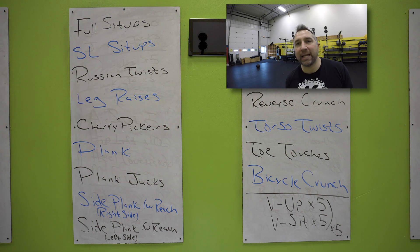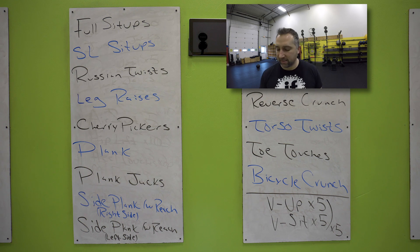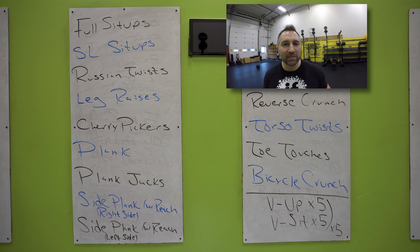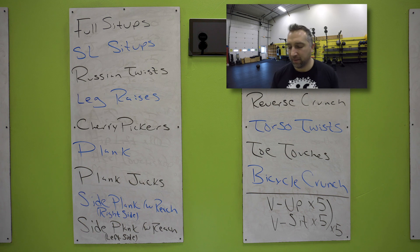Two, one. Are you doing Russian twists? Lean back halfway, touching the floor, heels off the ground, knees bent. 35 seconds, do as many as you can. I got the timer — don't worry about the time, I'll tell you. You get another 20 seconds, keep going — Russian twists, touching that floor, twisting side to side. 10 seconds — leg raises are next. Five seconds.